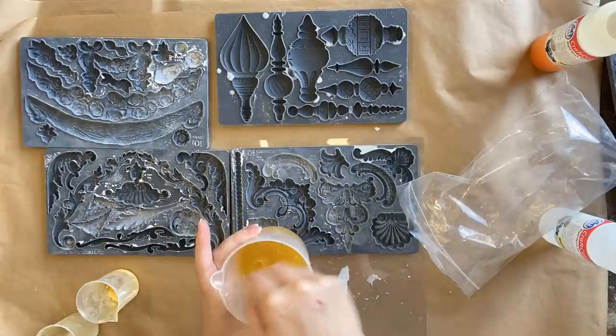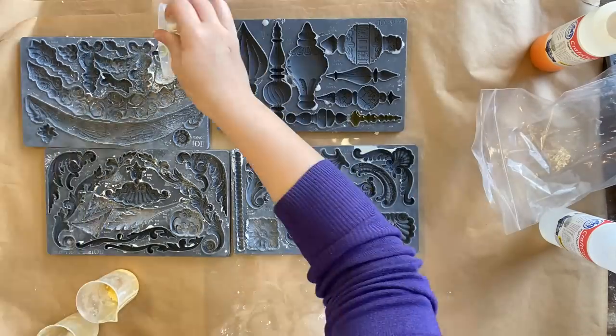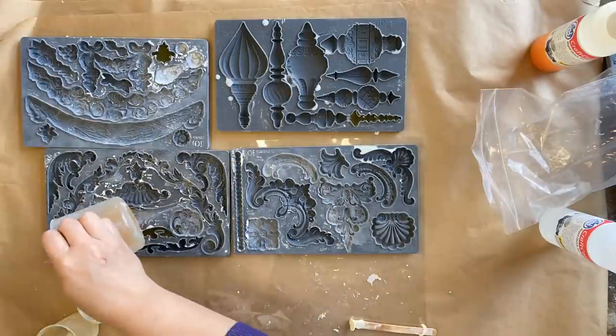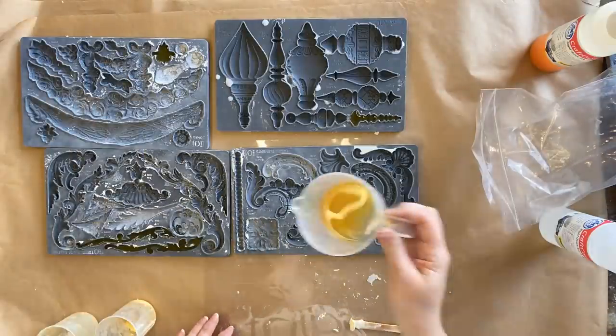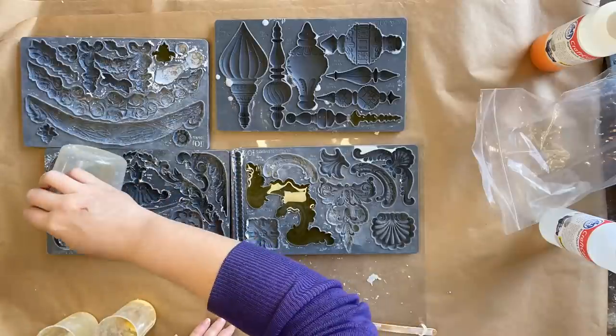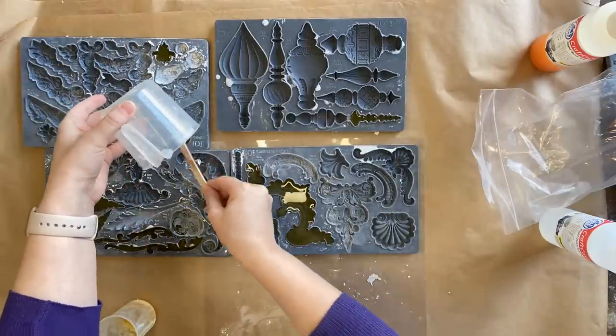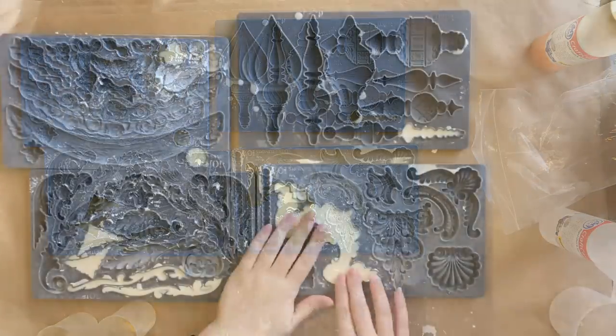I'm then going to be pouring the resin into a few different moulds that I'm going to be using today. I don't necessarily have to use resin for all of the moulds for this birdhouse, but I wasn't sure exactly which moulds were going to be glued directly onto the birdhouse and which needed that extra bit of stability to stand on their own. So I'm going to pour out all of my resin and it will take about 10 minutes to cure.